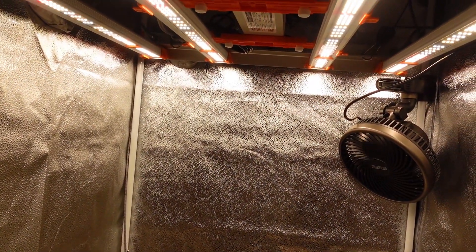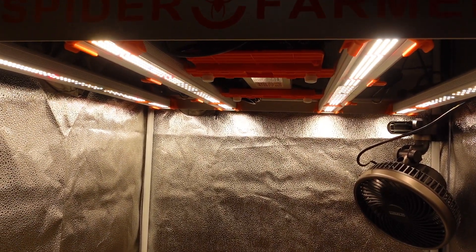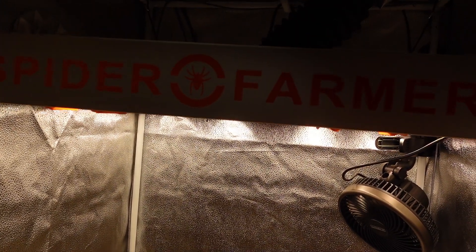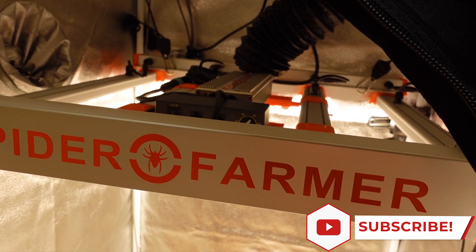I am going to be trying to sprout all 3 of the Skunk Autos that we ordered from Coastal Merry Seeds, and if you are interested in hearing more about that process, we will have a video dropping tomorrow talking about the order that we placed.